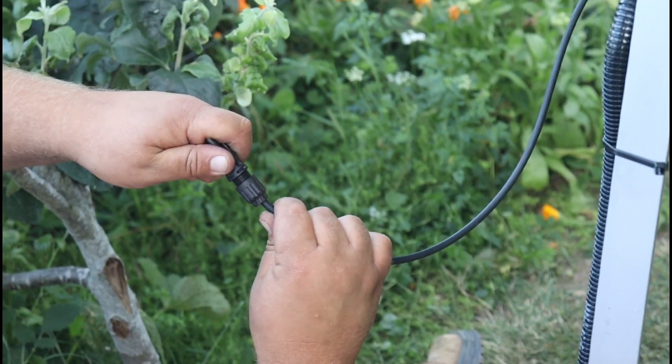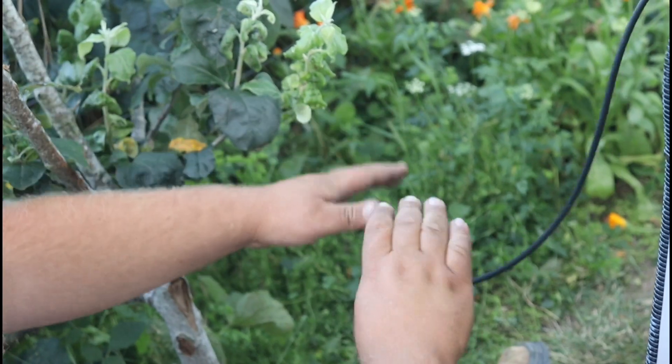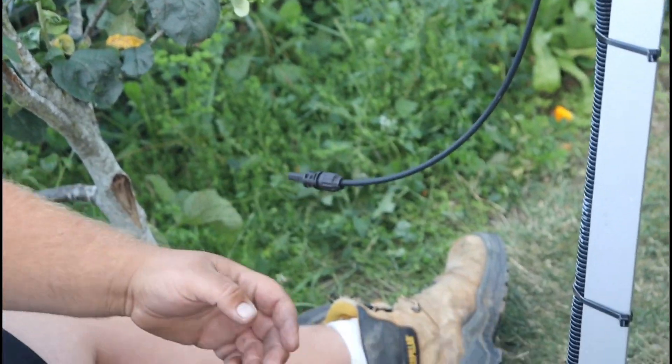Push it in until it clicks — it's like a TV aerial connection, isn't it? Yeah, similar. It's just sort of nice, he says, belittling this very complicated process.